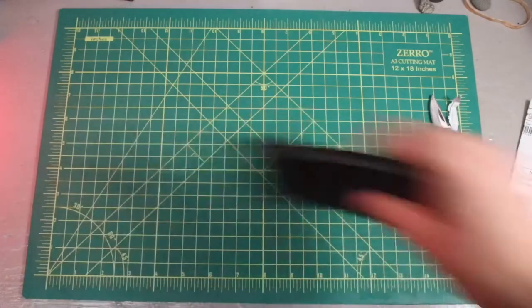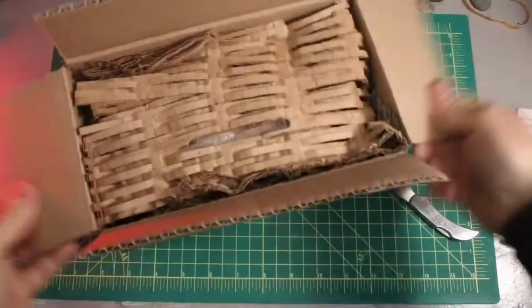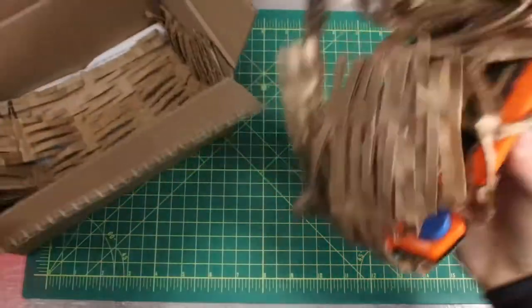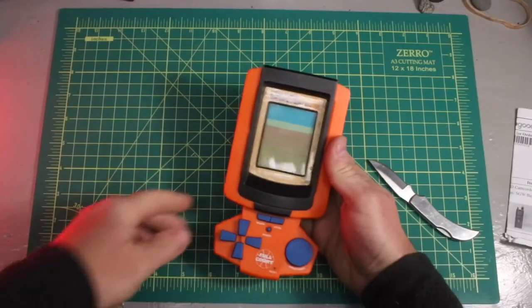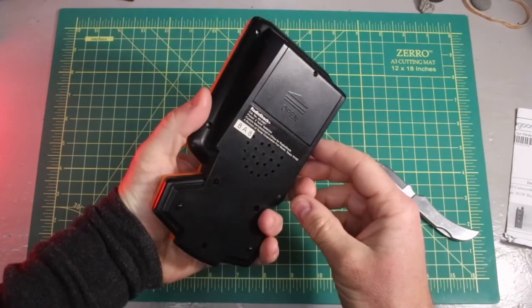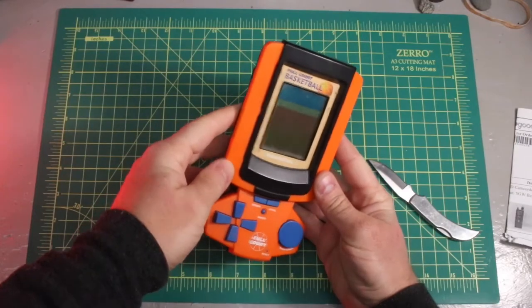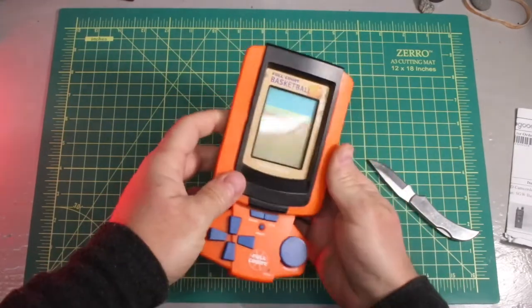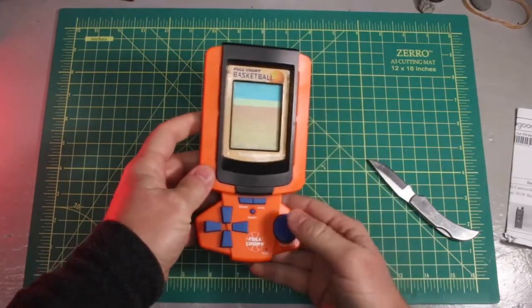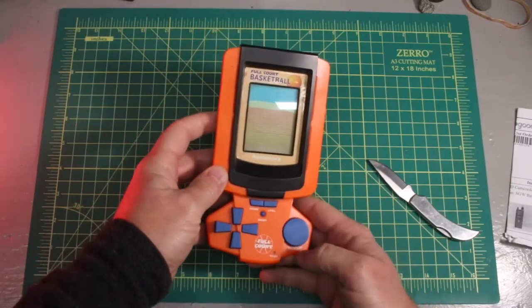Full court basketball from Radio Shack — really interested to fire this up with three double-A batteries and see what it's like to play. Shoot and pass — that's a nice button, feels real good. That'll be great.